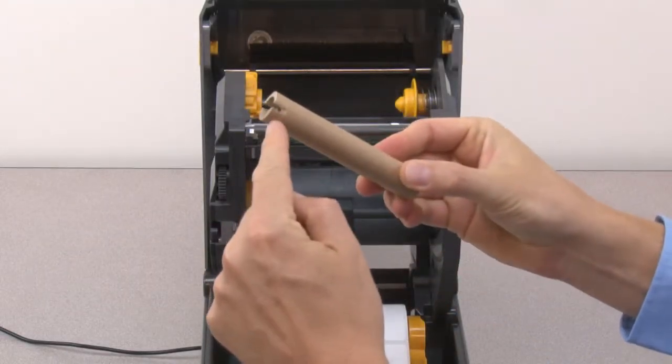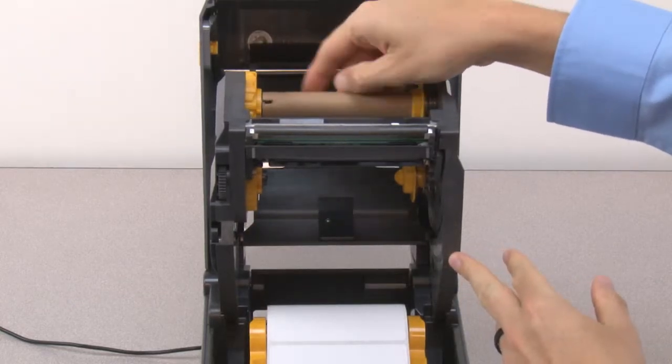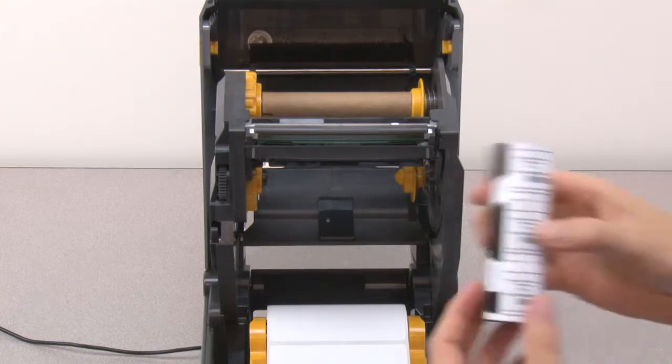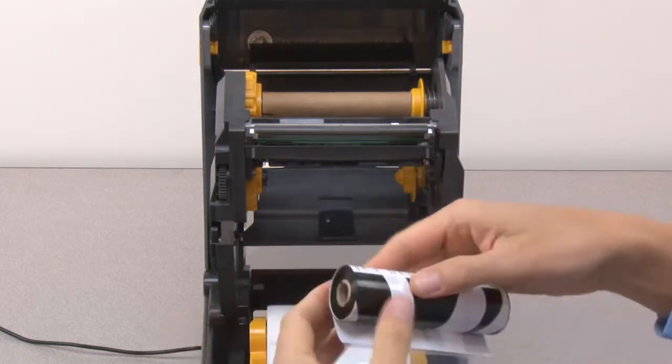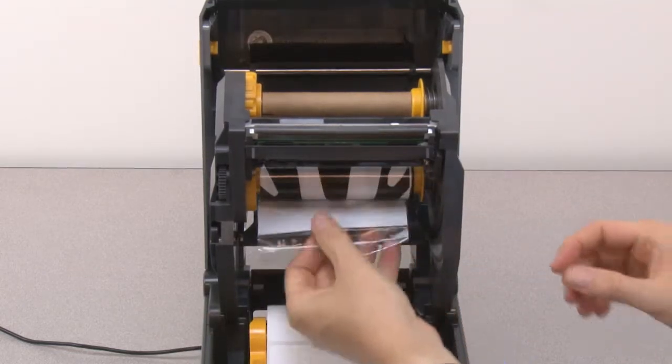Install the empty take-up core on the spindles. Remove the wrapper from the ribbon supply. Release the ribbon leader. Install the supply ribbon on the spindles.